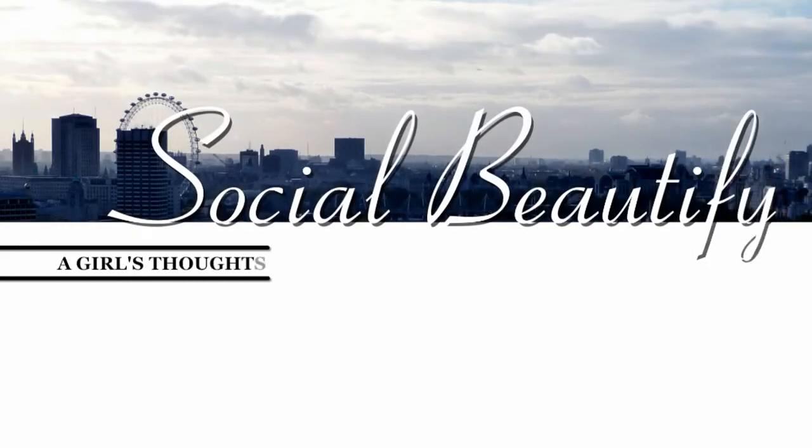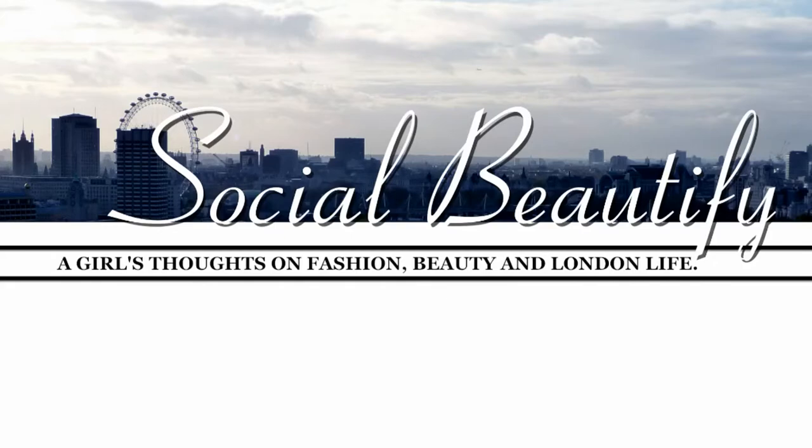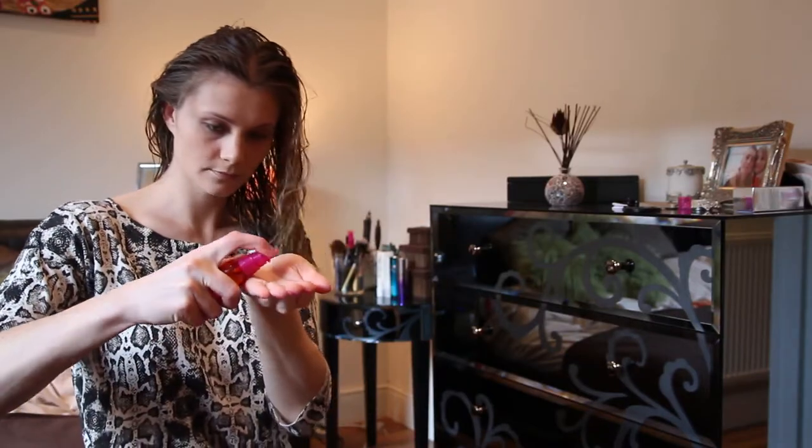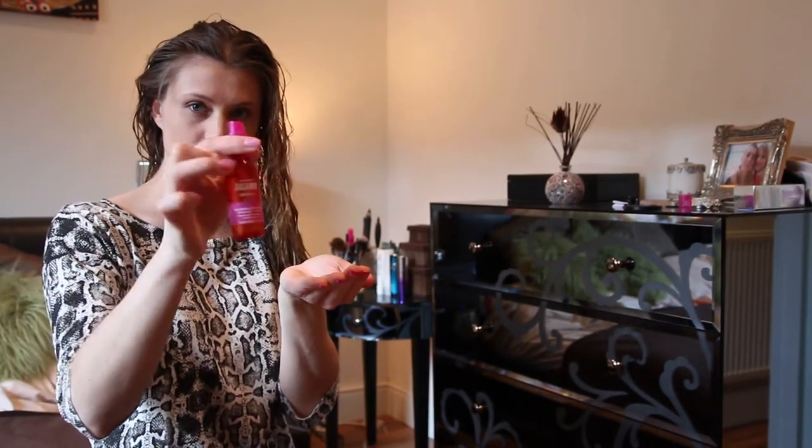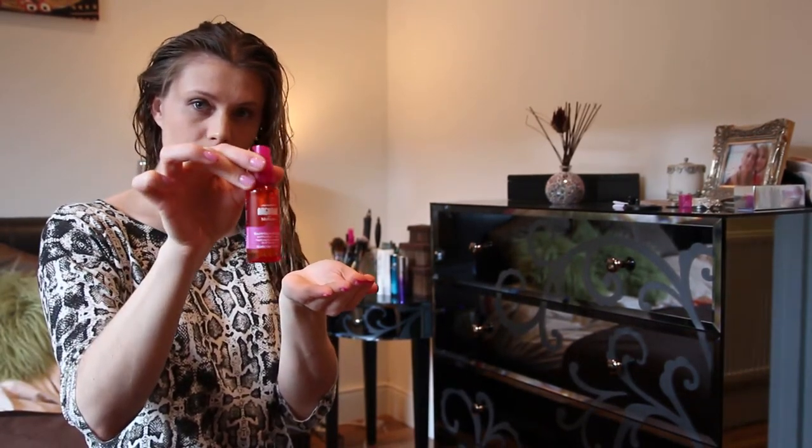Hello everyone and welcome to the video where I finally got round to review the Big Hair from Babyliss. I'm just going to show you how I use it so you've got a better idea of how easy it is to use.